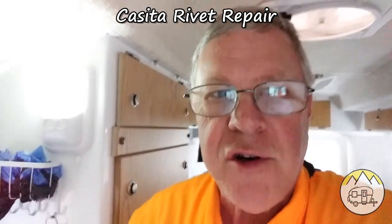Hello! Welcome to RV Adventures. I'm Alan and I'm here today to talk about rivets. In our Casita trailer I've had a couple of rivets break loose with all the shaking and bouncing that the trailer does down the road, and I'm going to repair one today.